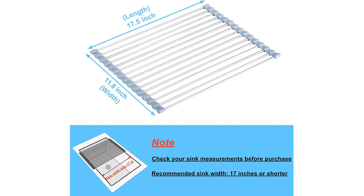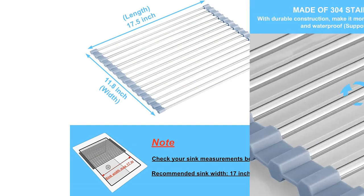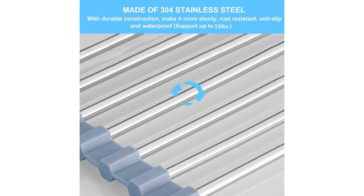The stainless steel wire construction of the rack ensures its durability and longevity. It is sturdy enough to hold even heavy pots and pans without bending or warping. The foldable design is another convenient feature as it allows for easy storage when not in use. I can simply roll it up and tuck it away in a kitchen drawer.